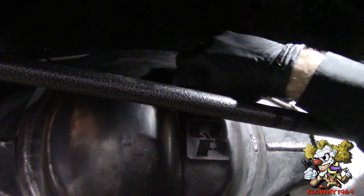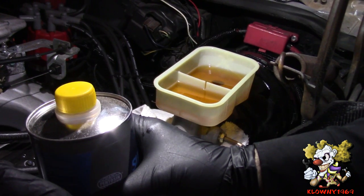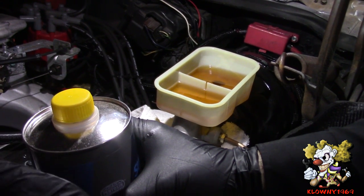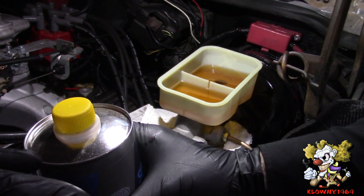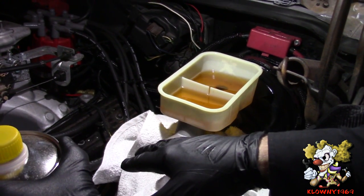Close this down. I am going to go ahead and bleed the brakes now — I am assuming most of you know how to do this. If not, I have a video showing how to do it and I am going to put that link in the description below.